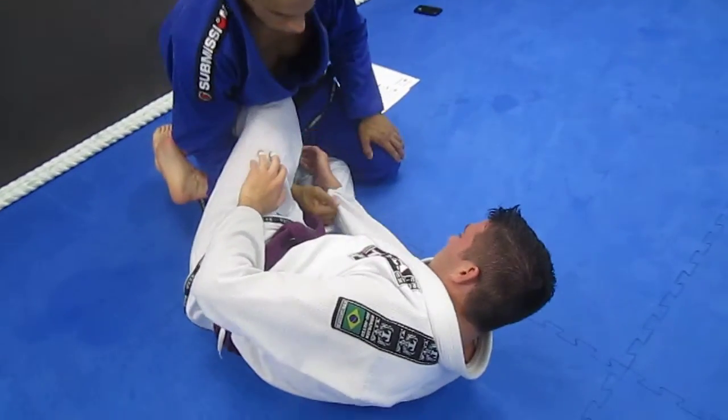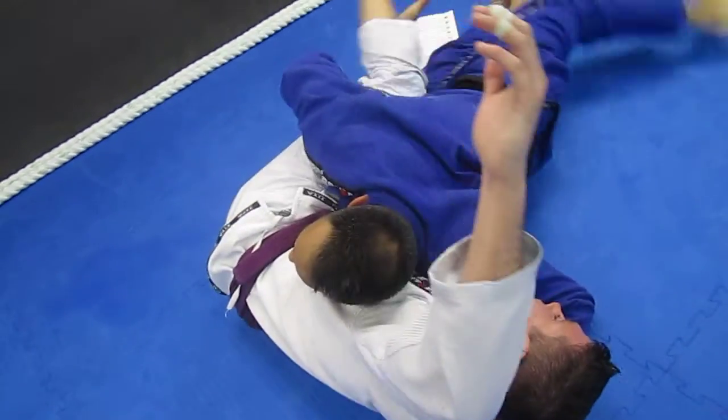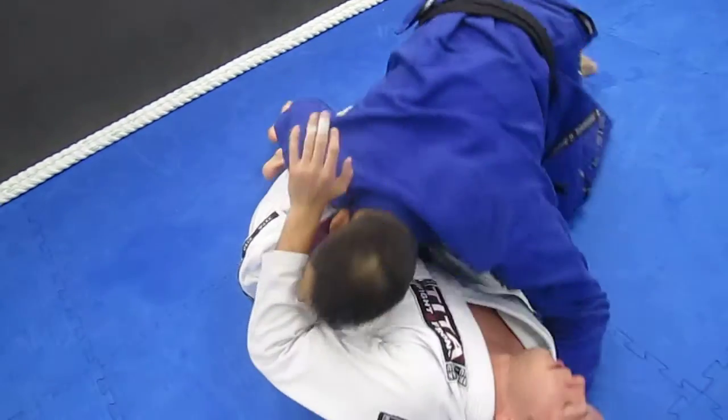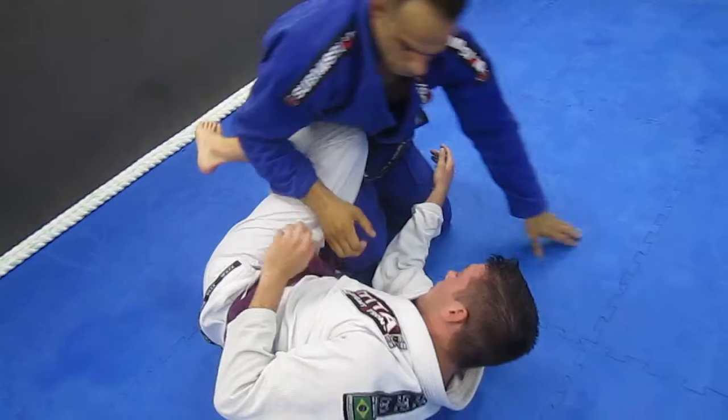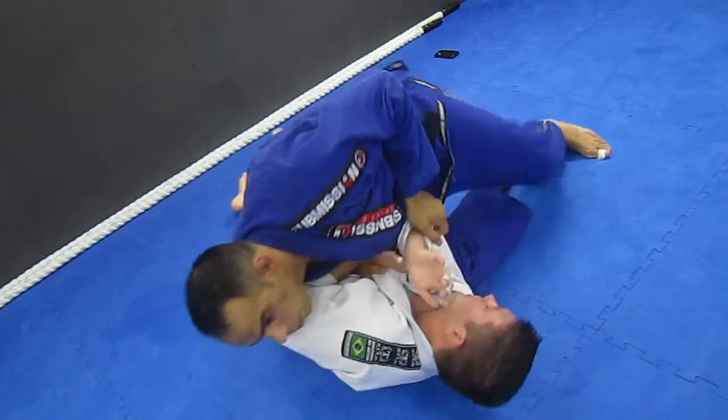If I can grab the guy's sleeve, I really like that. Come down, drop my hips, pass just like this. I'll show you a couple. Stay heavy, push down, grab like this.